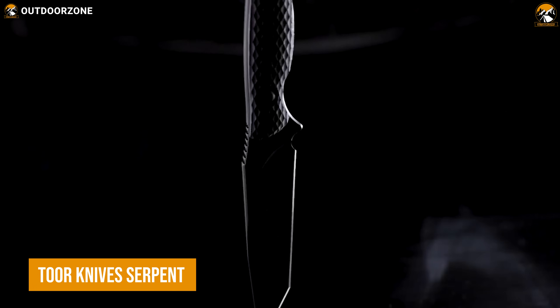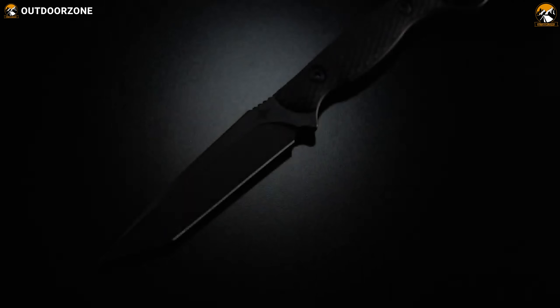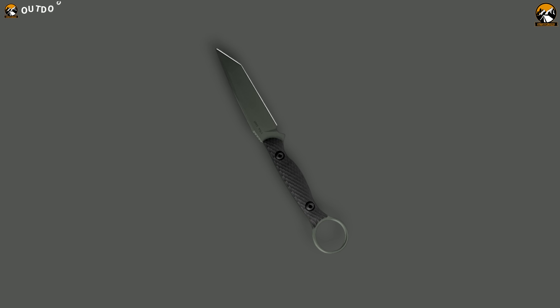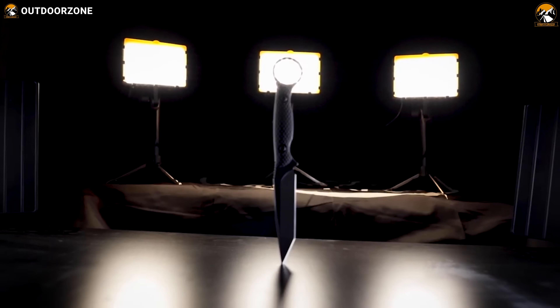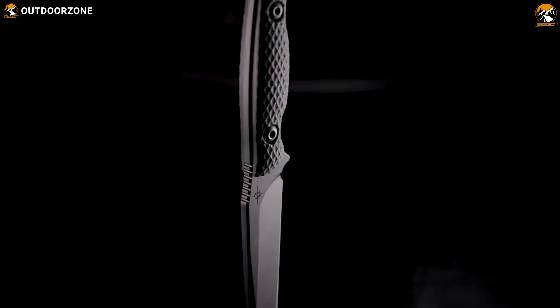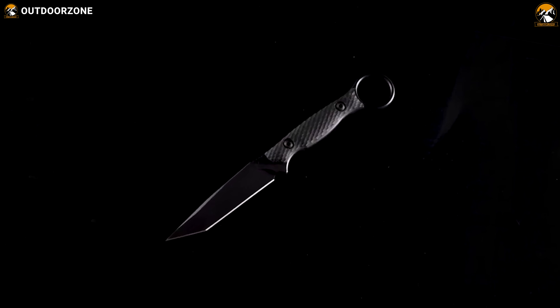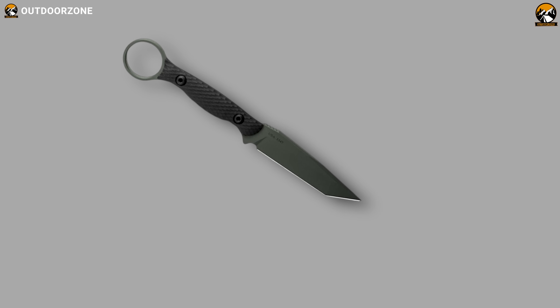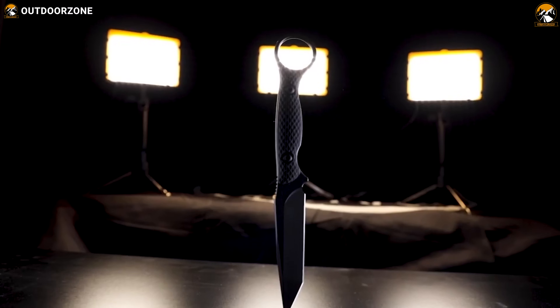The Tour Knives Serpent is a slim tactical fixed blade that is sure to make a statement. Crafted with CPM-3V steel, this Tanto blade offers excellent edge retention and razor sharpness. Featuring a full-tang construction for superior durability, this knife is designed for a lifetime of use. The blade features jimping on the spine for added control, and the textured G10 handle provides a secure grip. Additionally, the handle features a finger hole for maximum control of your blade. The included FlexTech Kydex Sheath provides safe and discreet carry.